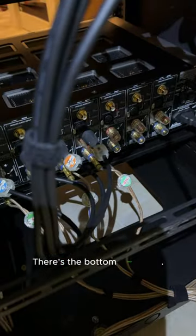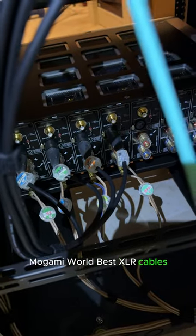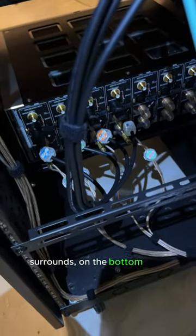There's the bottom NAD M28, with Mogami's world-best XLR cables hooking them up. I've got the surrounds — actually the side surrounds and the rear surrounds — on the bottom amp.